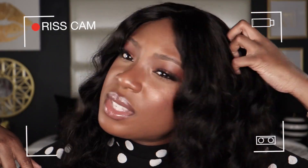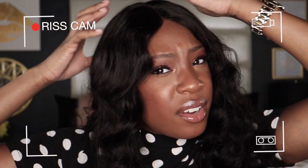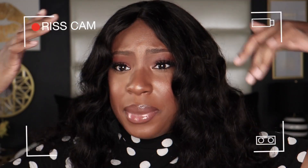I'm still not all the way used to seeing myself with hair, especially now that I'm a short blonde.